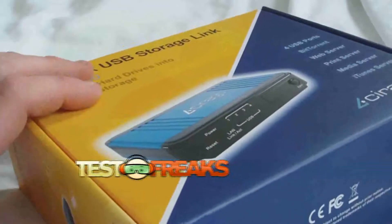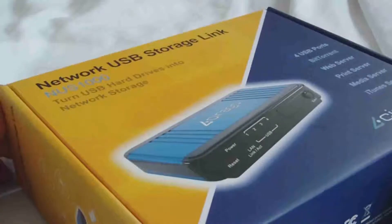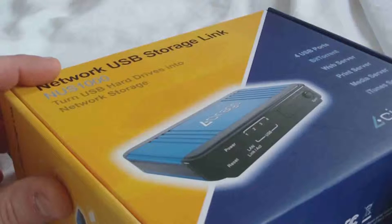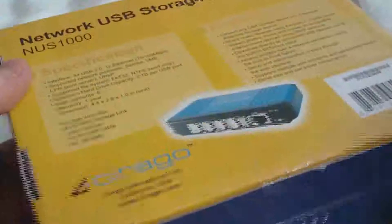Hello and welcome to another edition of Test Freaks Unboxing. Today I have another product from our friends at Cirago. It's a network USB storage link called the NUS-1000. The idea here is it turns any USB hard drive into a NAS box.